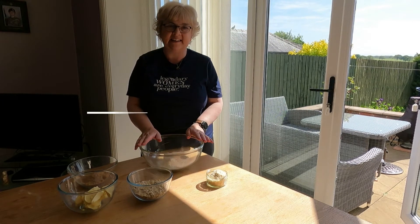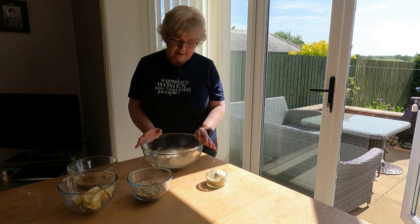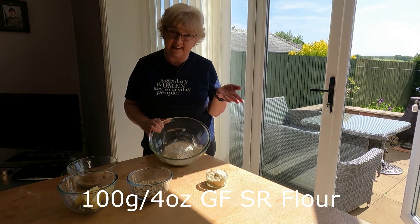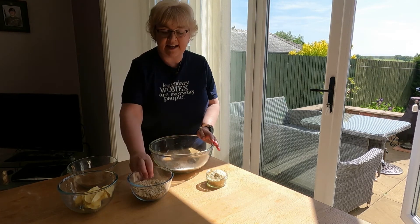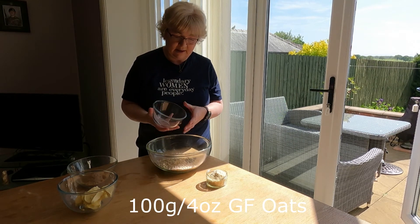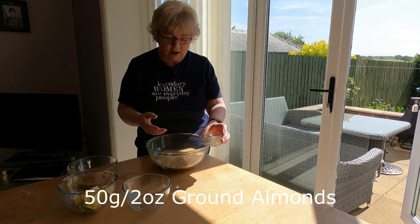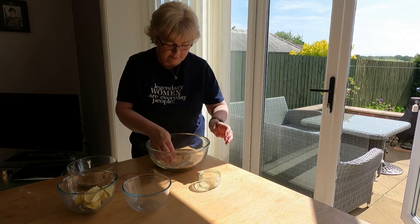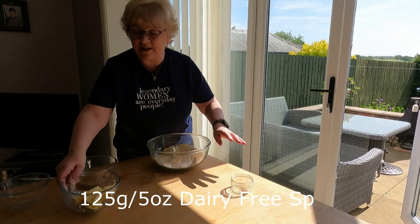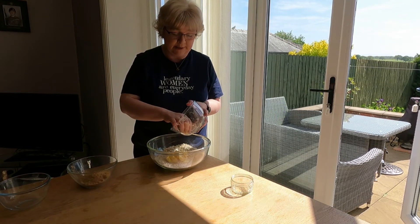Hello again — for my next recipe I'm going to be doing a rhubarb and apple crumble, gluten-free yet again. We're starting with 100 grams of self-raising gluten-free flour — again it's Doves Farm. To that I'm going to add 100 grams of gluten-free oats and 50 grams of ground almonds, and give that a mix by hand until it's all combined.